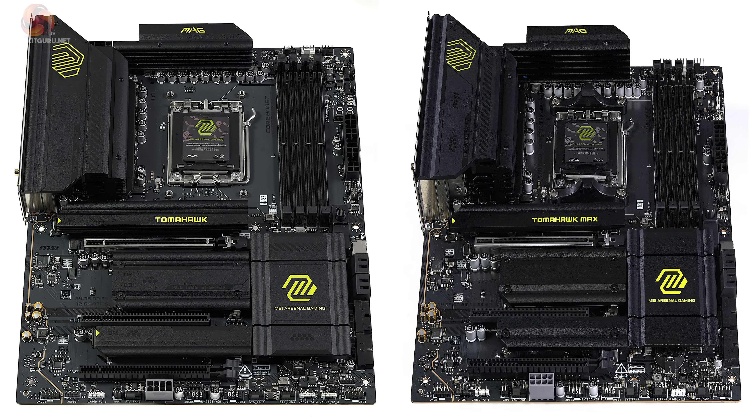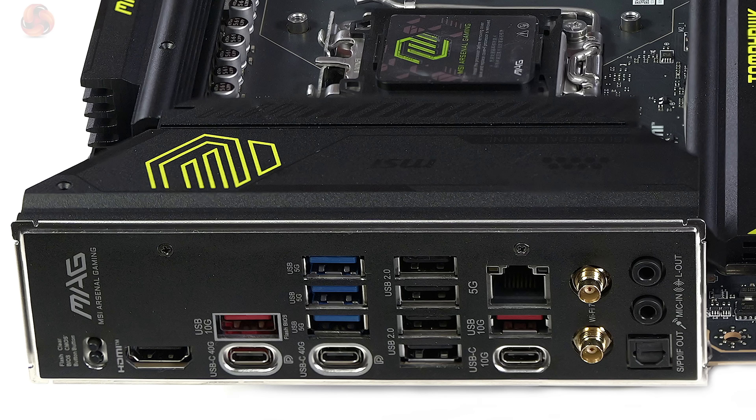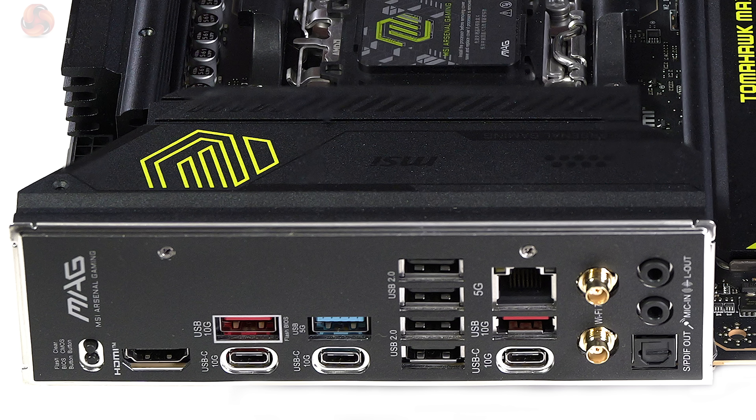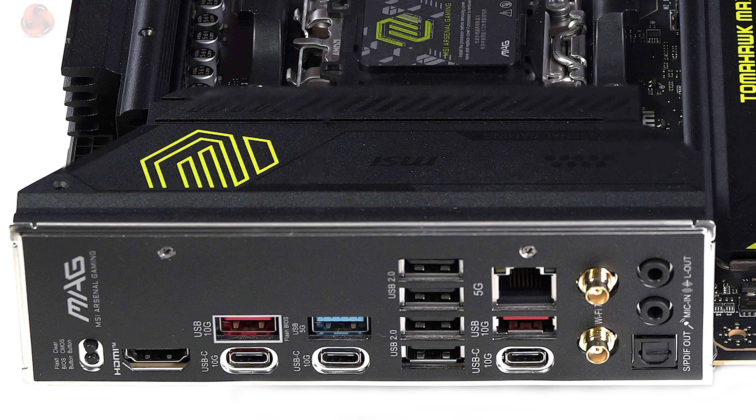Let's look at the specific differences between the X870 and B850 Tomahawks. The X870 has a debug display that the B850 lacks. On the rear I/O panel, the X870 has two USB-C ports at 40 gigabits per second, whereas the B850 has all three USB-C ports at only 10 gigabits per second — though the B850's spec allowed for up to 20 gigabits per second. The X870 also has three USB Type-A ports at 5 gigabits per second compared to just one on the B850.